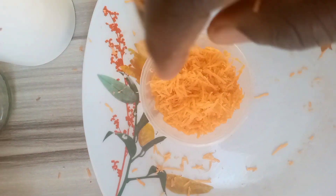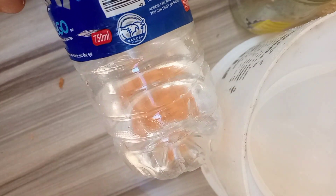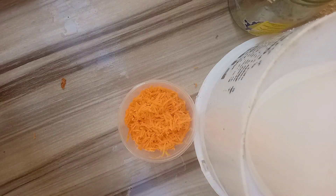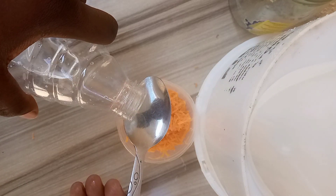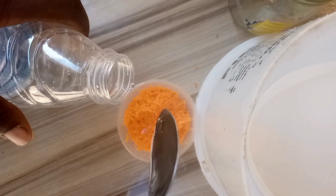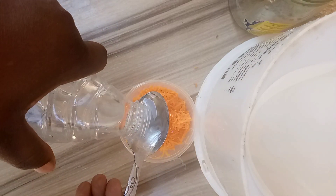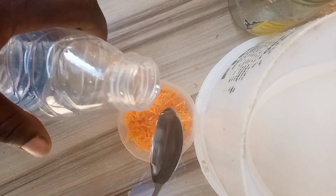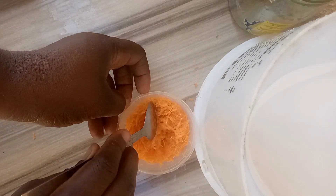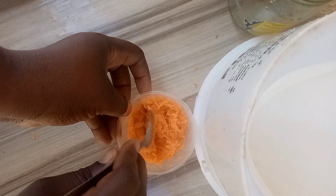After putting the grated carrot into the container, I am going to add my vegetable glycerin — three teaspoons, not tablespoons. If you use tablespoons you won't need up to three. After adding the three spoons I'll mix it very well and allow the carrot to soak into the glycerin for some time before proceeding.